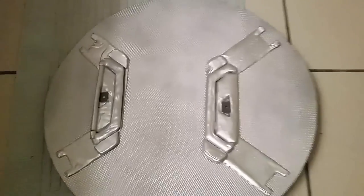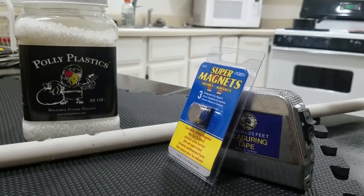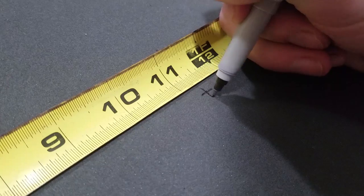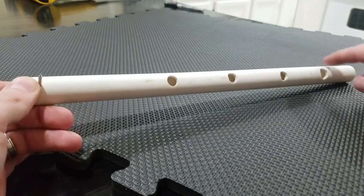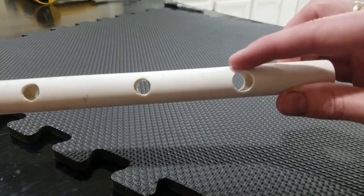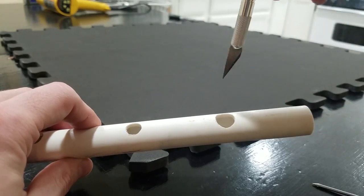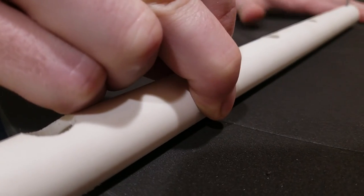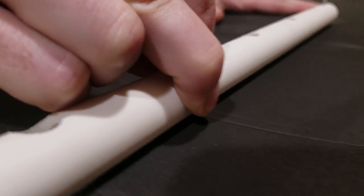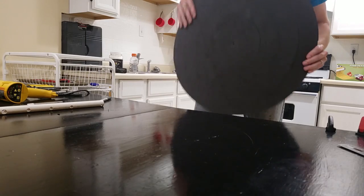I have done everything I can to make it as easy as possible for you to replicate this build, and I have included links to all the materials and the template in the description. Start by marking the center point of your EVA foam. Next, mark and drill a piece of PVC pipe according to the measurements in your template. Then, using the PVC pipe, a finishing nail, and an X-Acto knife like a compass, cut out the outside circular shield shape. Do the same thing with each hole in the PVC pipe, this time making sure not to cut all the way through — just enough to score it one eighth to one quarter inch deep.